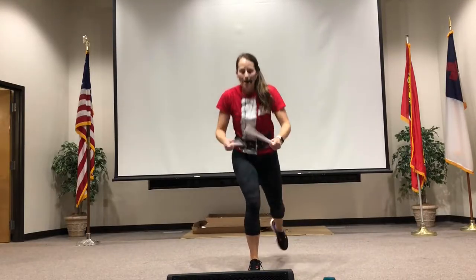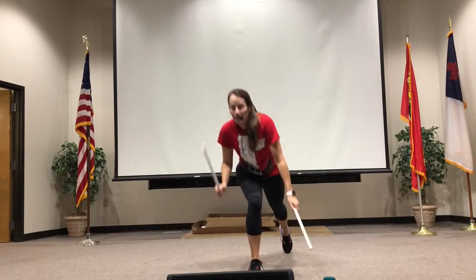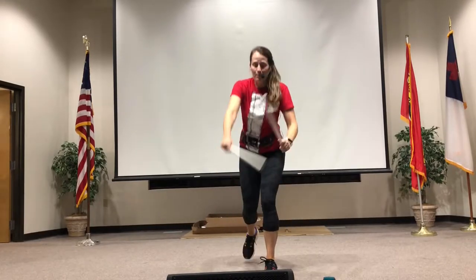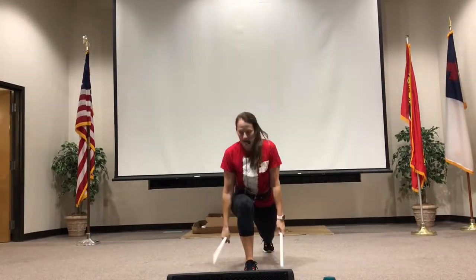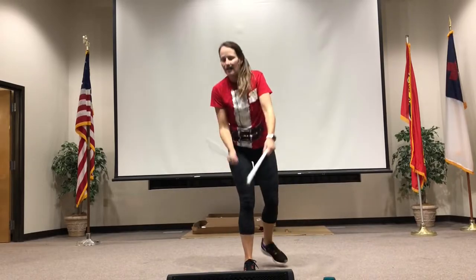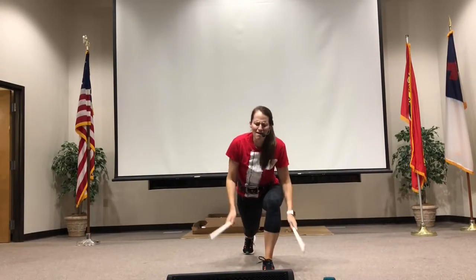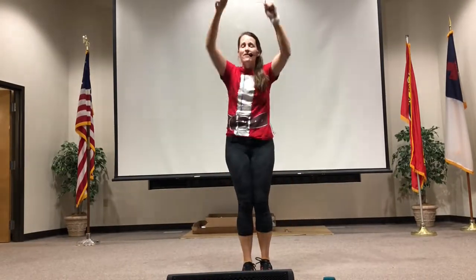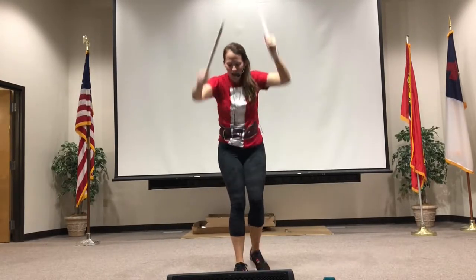All right, I'm going to take a deep lunge, so pick what leg you want. I'm going to go four, four, four. Check that front knee — put it behind that toe. All right, two, two, two. If that's too much, stay right here. You got it.